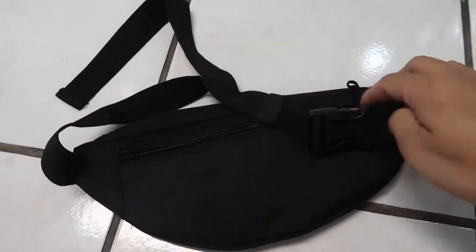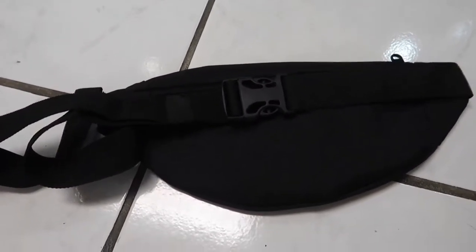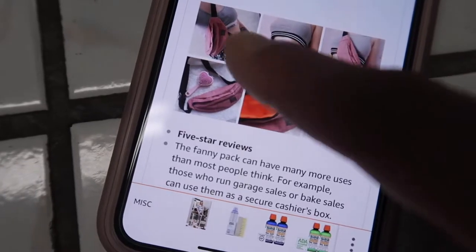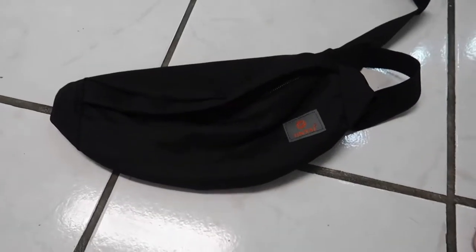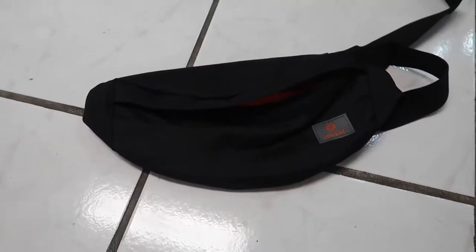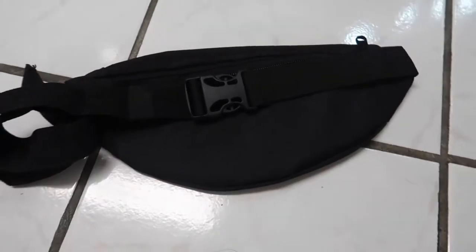Also, the strap here is adjustable to the point where you can wear it as a shoulder bag or crossbody bag. Here, let me show a picture — you can see how they wear it as a crossbody right there. You can adjust it like that, which is pretty cool. I see a lot of people, especially men, wearing fanny packs that way. If you're interested in a fanny pack that's not too big, bulky, heavy, or showy, I would recommend this one.